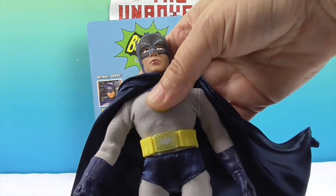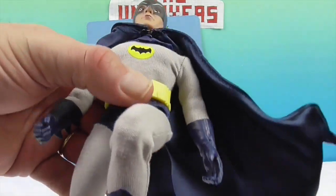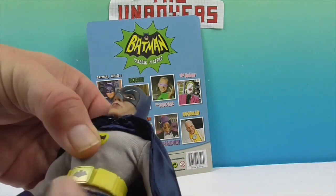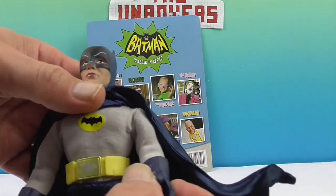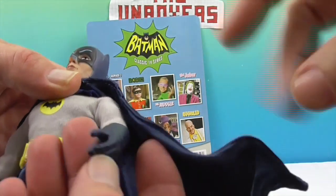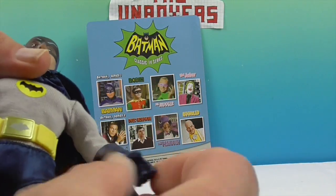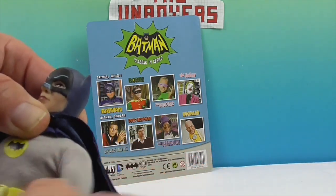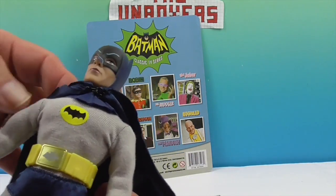So let's show off his articulation. You have the joint at the knee, the hips, the pivot at the waist. He doesn't have standard wrists, but the wrists are pliable — just like the feet, made of a softer material, so if you have an accessory you can put it in his hand and it'll form to it. You have the elbows, the shoulders, and of course the neck. Very smooth articulation.